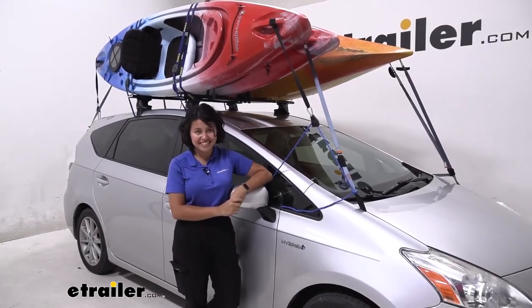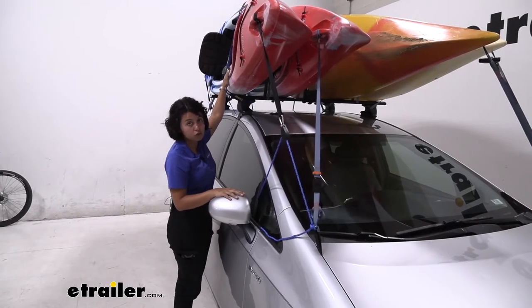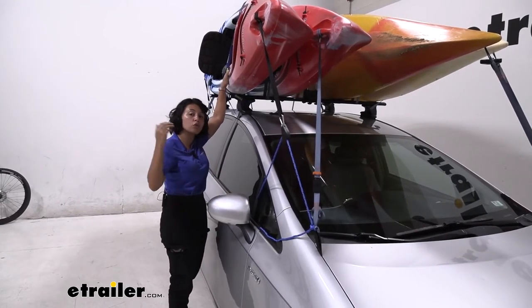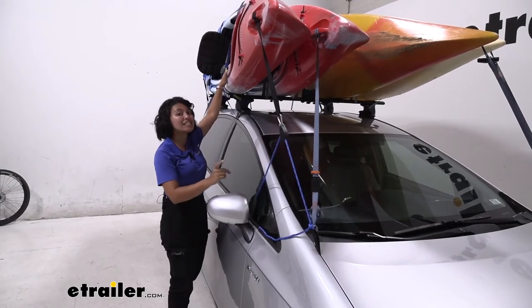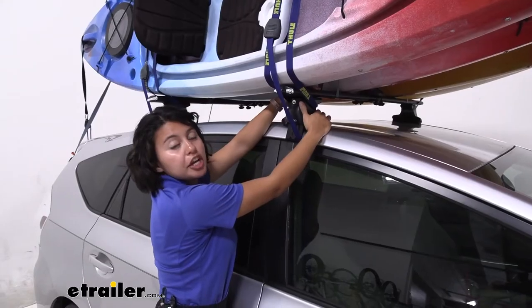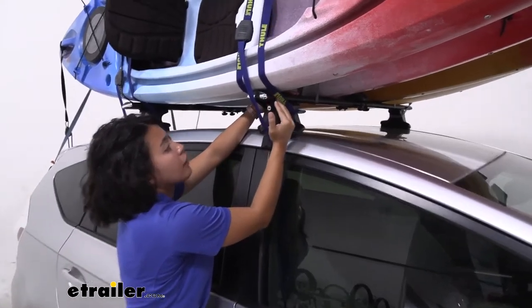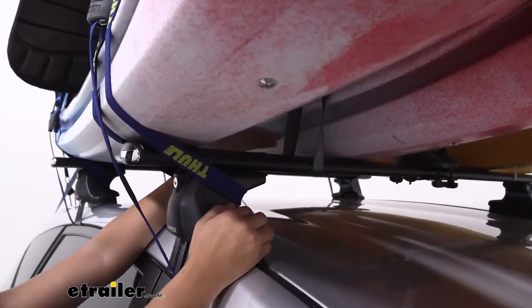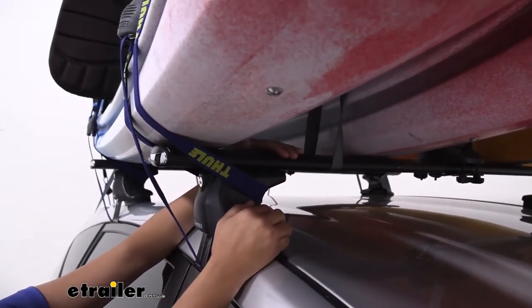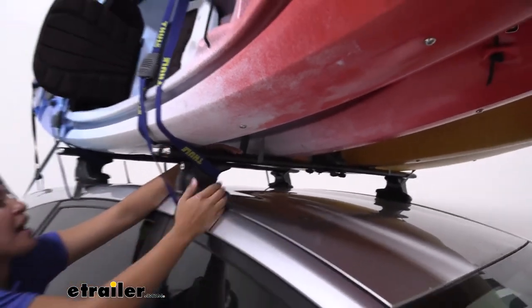Let's go over weight capacities. This has a weight capacity of 75 pounds total — so whether you're carrying one, two, three, or four kayaks, make sure the total weight does not exceed 75 pounds. Double-check your crossbars to see if this can fit. If your crossbars don't have a cushion underneath, you may want to add one. This can fit most crossbars, whether round, square, or aero bars.